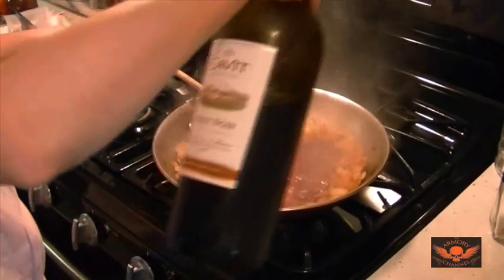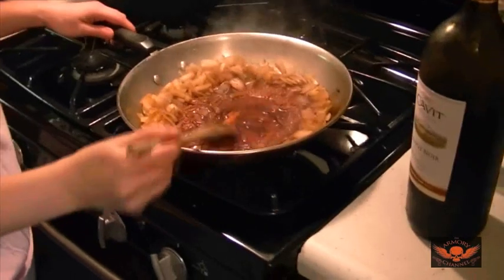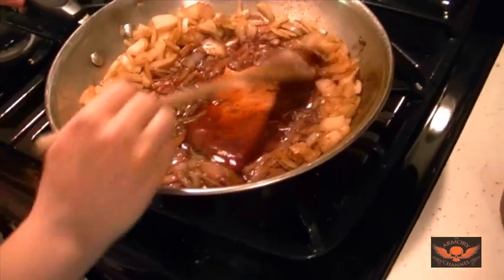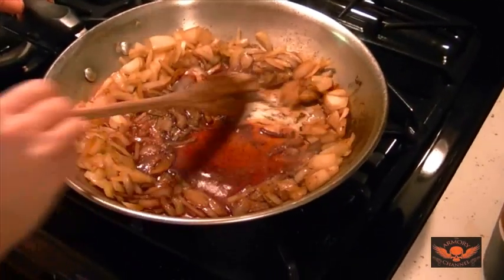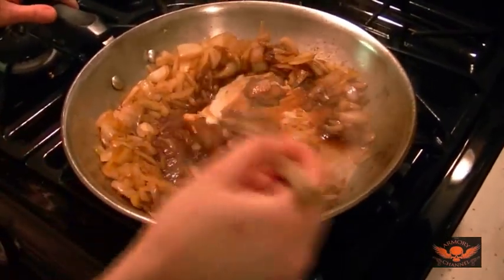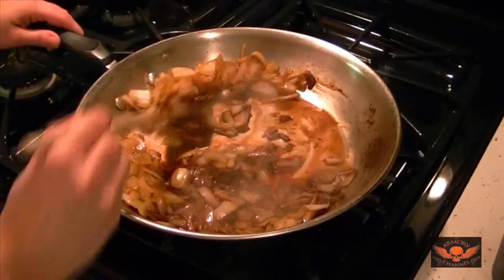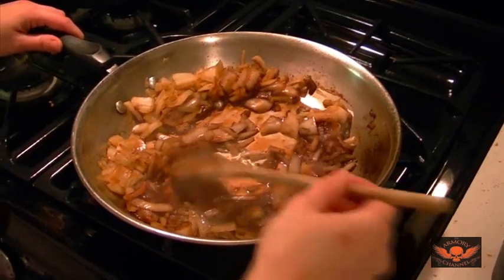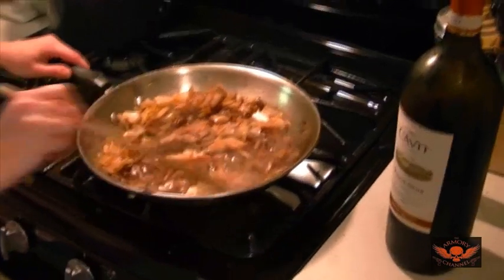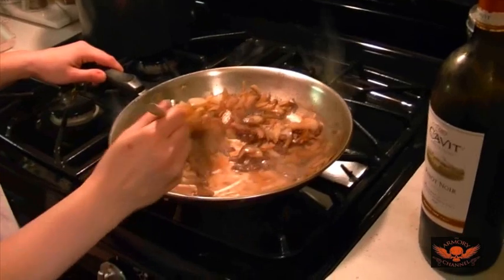Use a wine that you like the taste of — don't just use any wine. That's deglazing the pan: it takes all the burnt fat and concentrates the flavor. That burnt fat is flavor. It also makes the pan easier to clean. I'm the same in front of my wife as I am on my YouTube — I'm not fake.